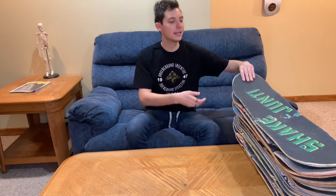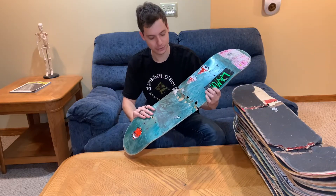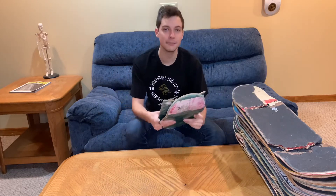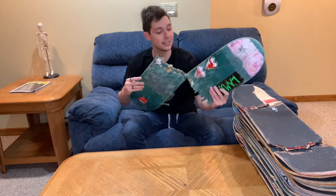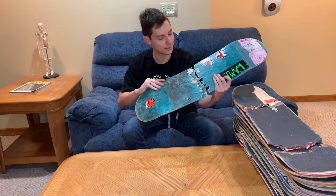Coming in next was the first ATM board I ever rode. This is a Tiny Wings and I threw some stickers on here, and this is some Shake Junt Grip. I do want to say — in my top five skateboards that I enjoy, I said ATM is one of my favorites, but at this time I actually hated ATM. I did not like the first board I rode at all, but I'll get into why I like them in a little bit.